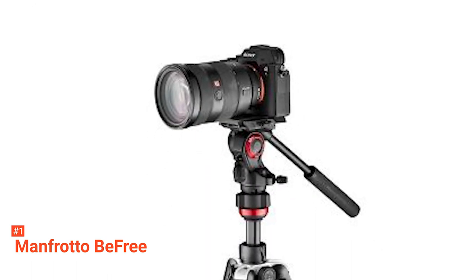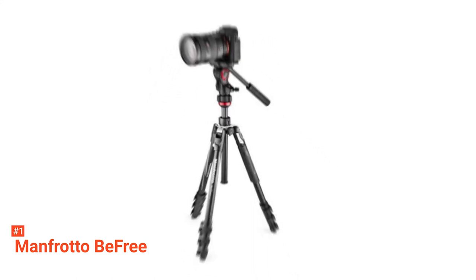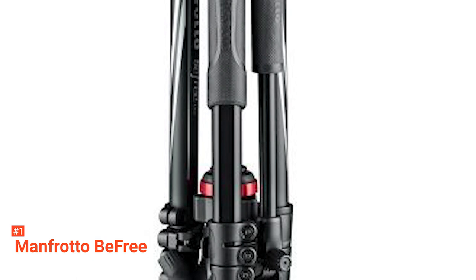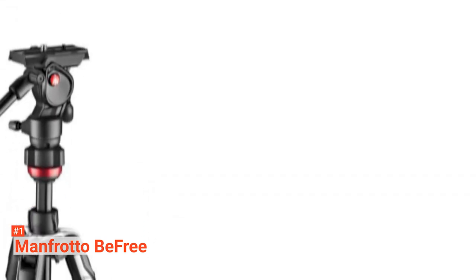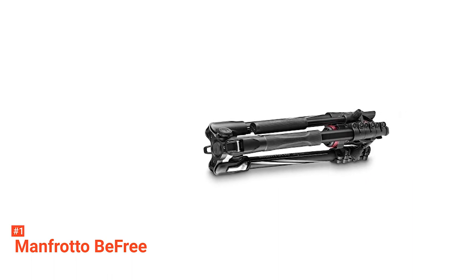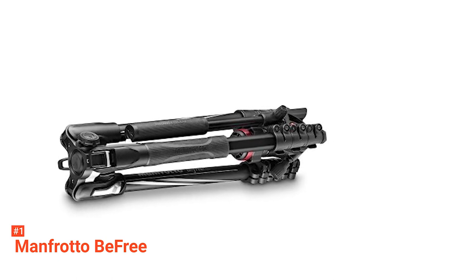But if you need more flexibility, you can adjust the two leg angles and leveling using the center column. The fluid head is the smallest and lightest among the Manfrotto tripods. However, it hasn't lost the fluid drag system from the other Manfrotto heads, allowing the BeFree Live Lever Kit to have high fluidity on pan and tilt. Another notable feature is that the head has an efficient sliding plate that can balance the latest camcorders, DSLRs, and mirrorless cameras.